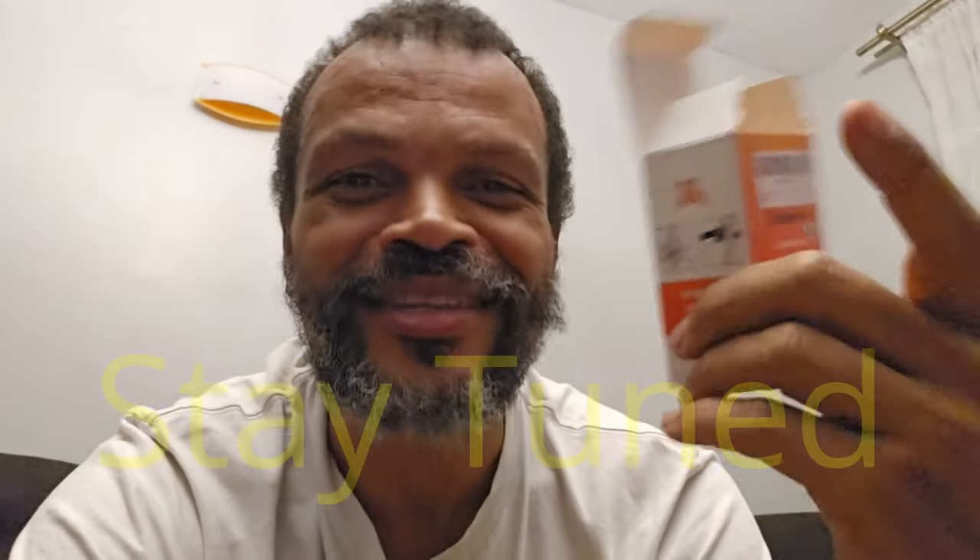Anyway, thanks for watching and as usual, stay with me, stay tuned, and stay shady. Cheers.